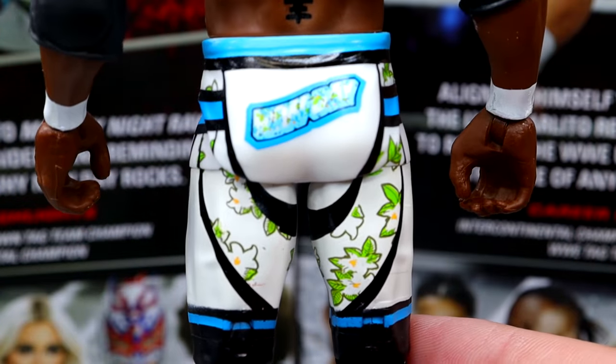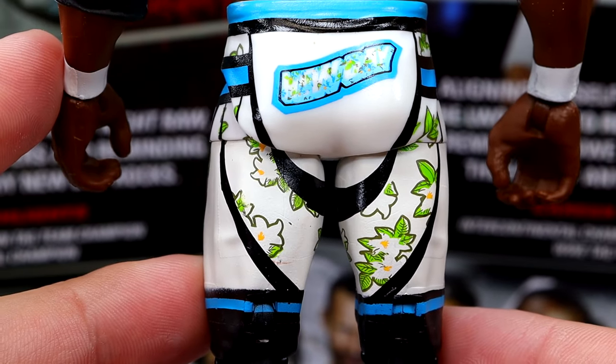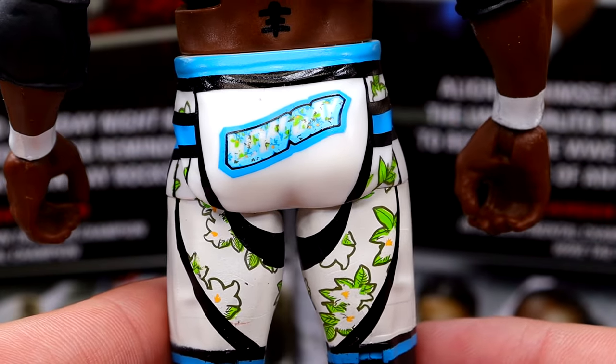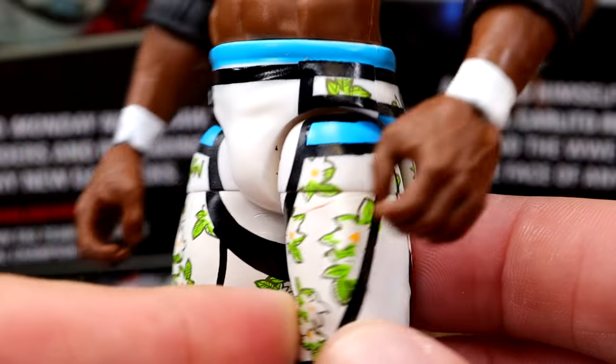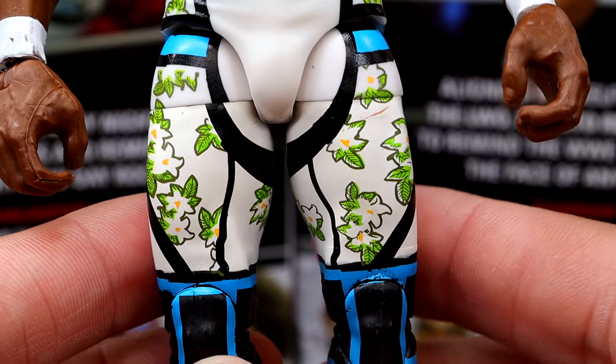We do have 'New Day' on the back here. I like these tights — they look very good. The white with the flower petals and the blue and black. I do like this gear — it is a solid gear.